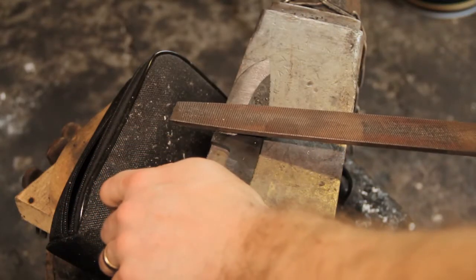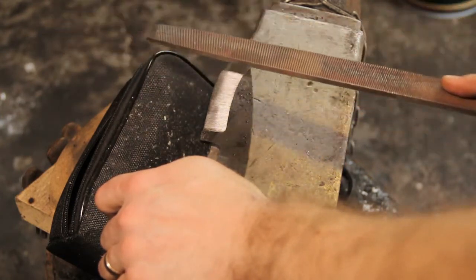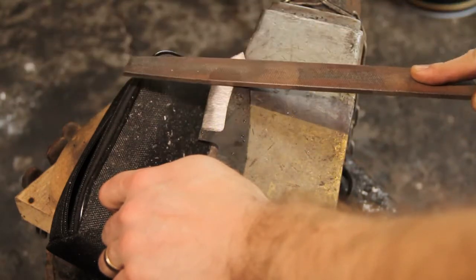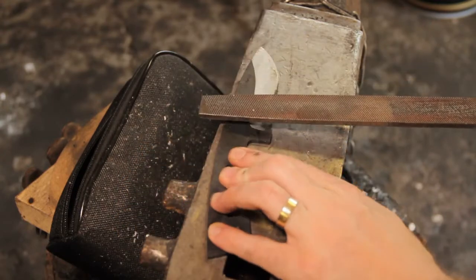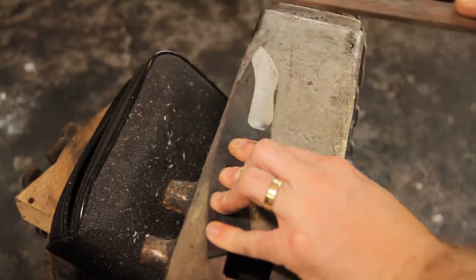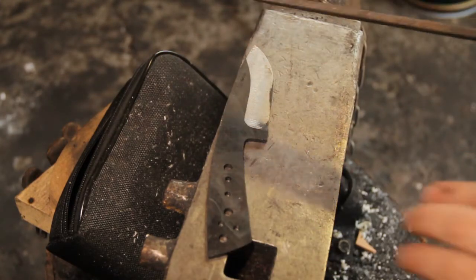We're just going to test with our file. I've cleaned the outside of the steel off so I've got a nice fresh surface to test on. It's just sliding over it like it's glass. I'll compare it to the spine where we didn't quench it directly — and you can really hear it's grabbing hold, a much lower tone.